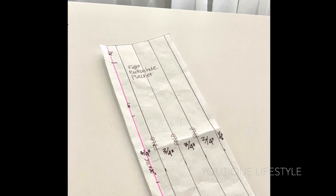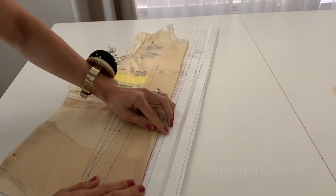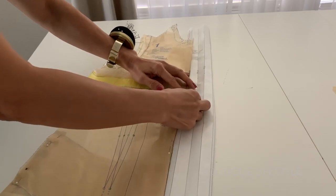I created a button placket pattern and you can find that in the link below. My pattern was made so you can add it onto a commercial pattern to create the concealed button placket.